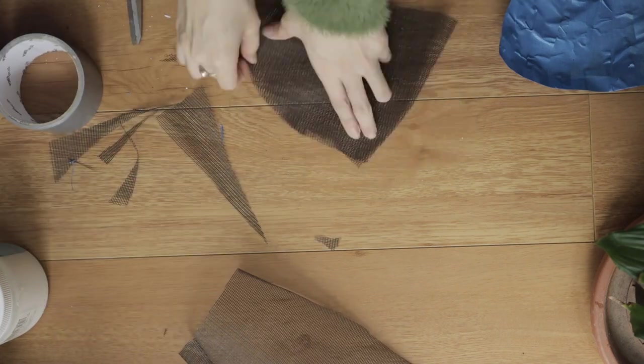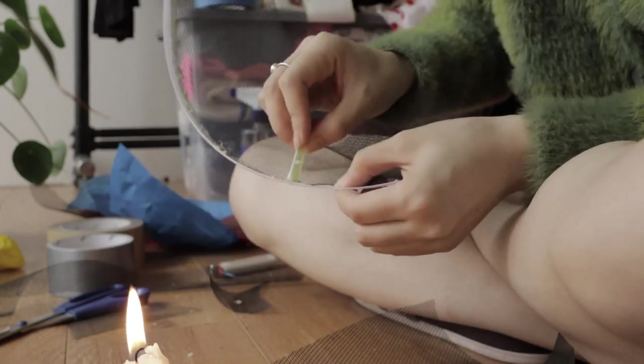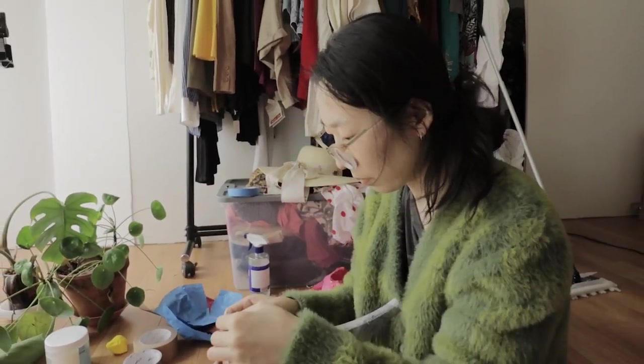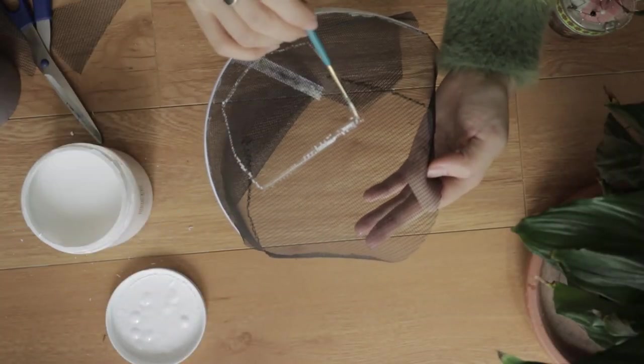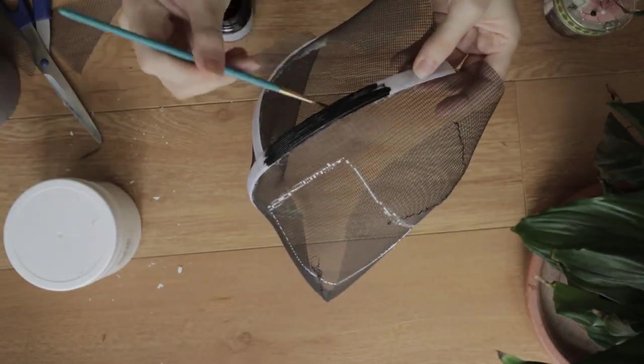So afterwards I went and doubled up on the mesh to add that opacity in. If I did this again, I would probably add maybe two more layers of mesh on top of that. Now it's time to paint on the shape of choice — I went with squares since squares are easier to draw. Then I went and painted the boning black.